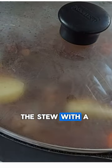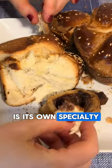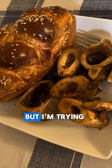The bone marrow infuses the stew with a lot of flavor, but the jelly marrow is its own specialty. I haven't had it in forever, but I'm trying it today.